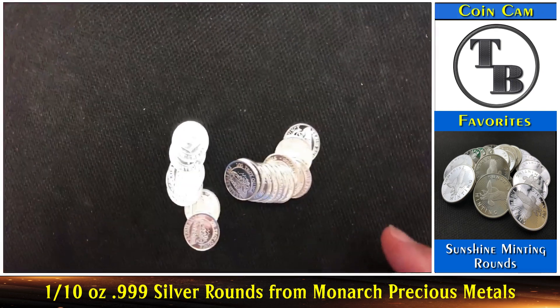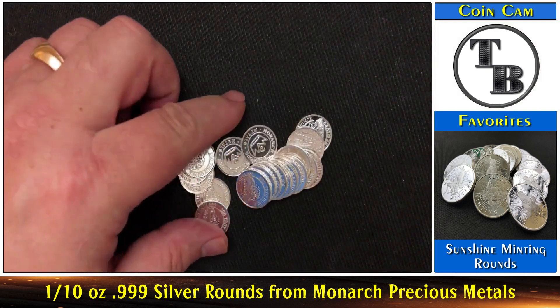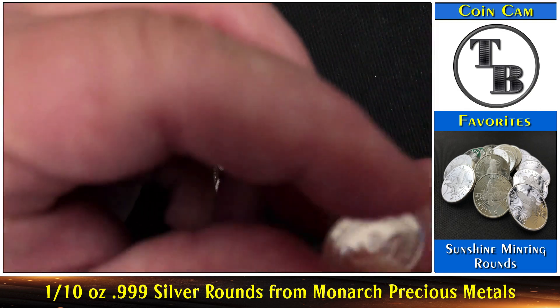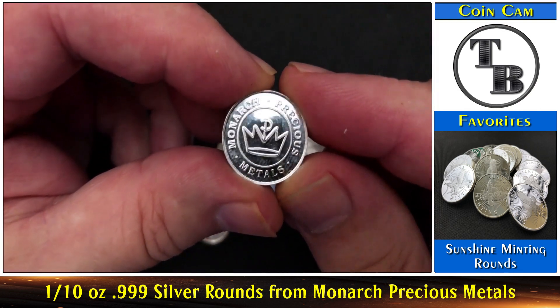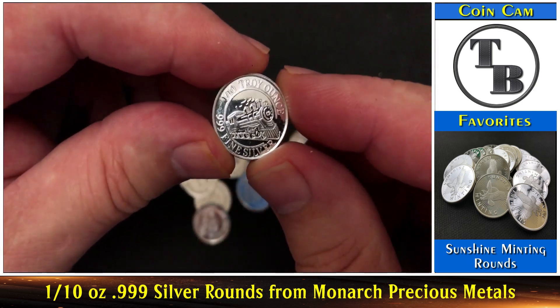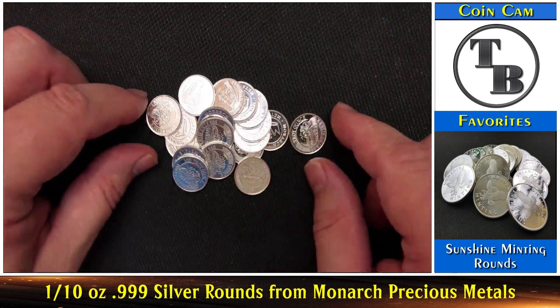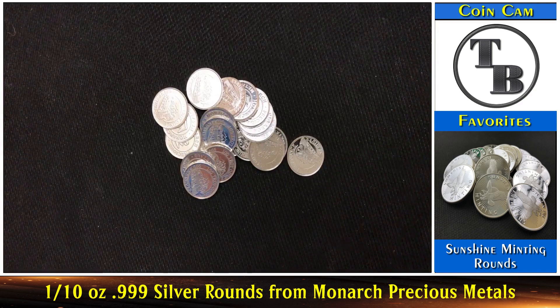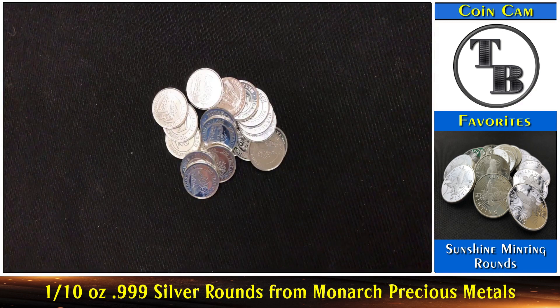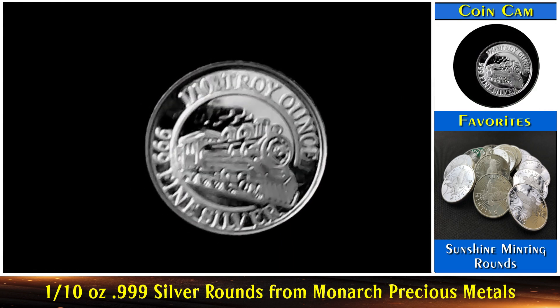Let me zoom in here. Let's see if I can get this white balance. The light's just bouncing off those things. So what we have here is we have the Monarch precious metals one-tenth of an ounce, 999 silver. Look at that — isn't that a beauty? I picked up 20 of them. These are going to be nice for giveaways! Let me see if I've got my coin cam going. Let's put it over here — boy, it's pretty shiny. Hang on a second, folks. Turn it around here — I had it upside down. Let's click on the coin cam. Look at that — is that nice or what? It's just so shiny, it's hard to pick it up. Wow, look at that. That is nice.